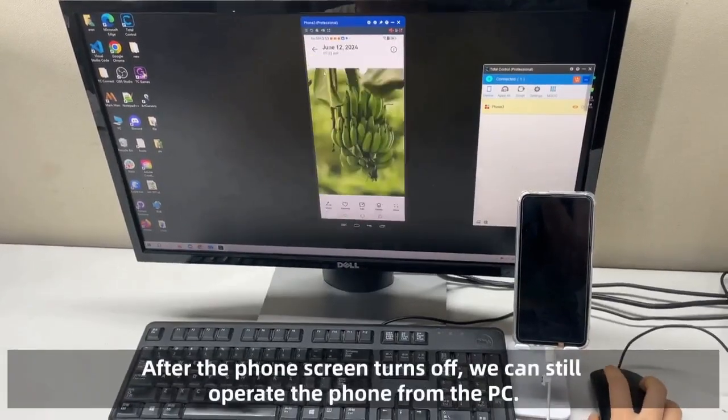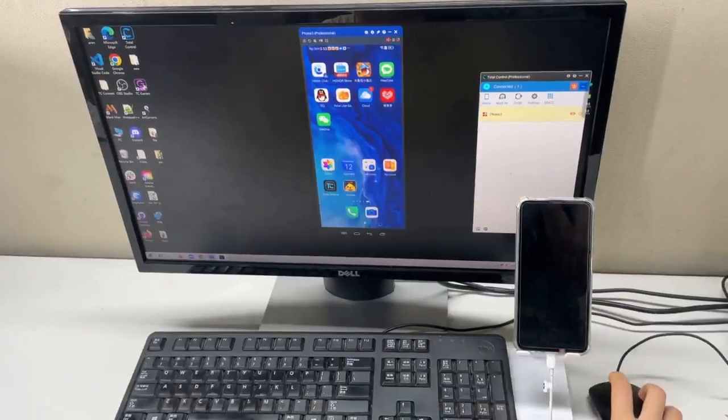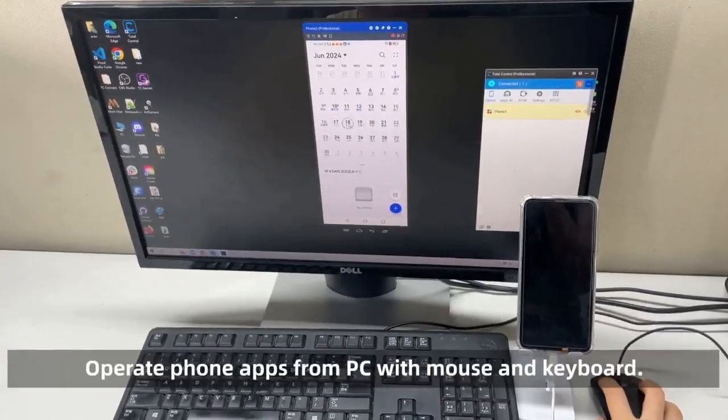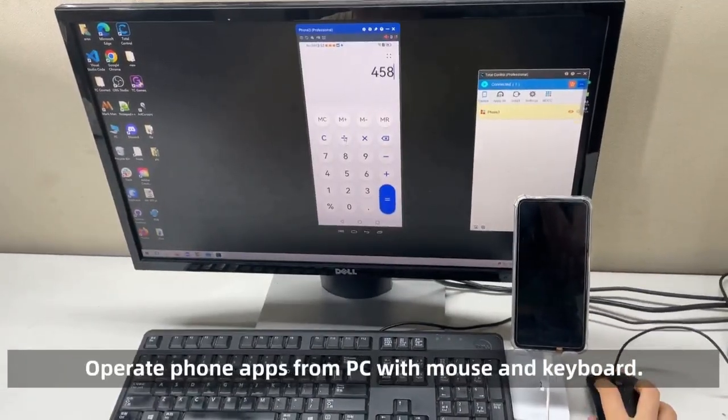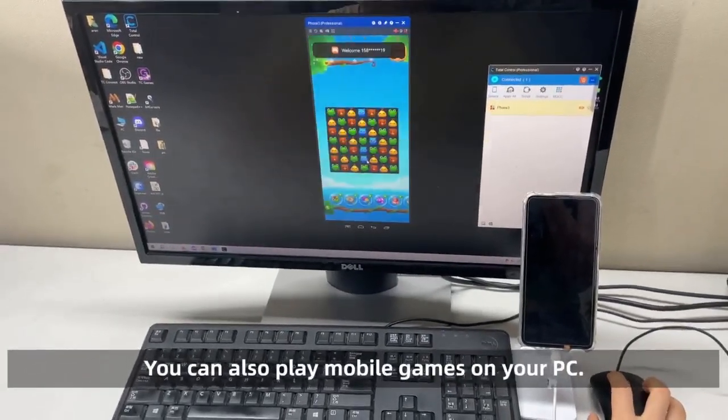After the phone screen turns off, we can still operate the phone from the PC. Operate mobile apps from the PC with your mouse and keyboard — you can also play mobile games on your PC.